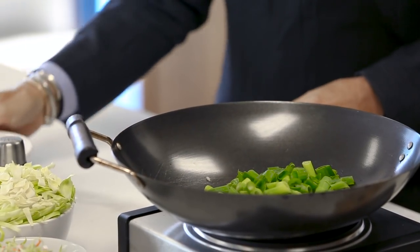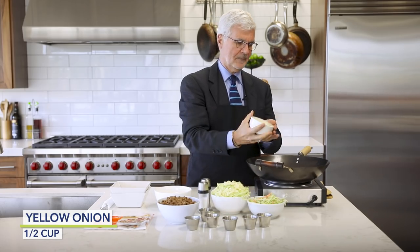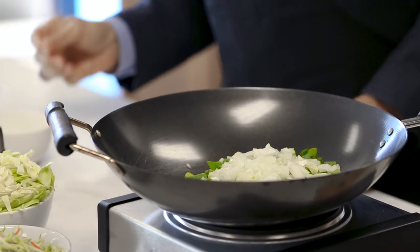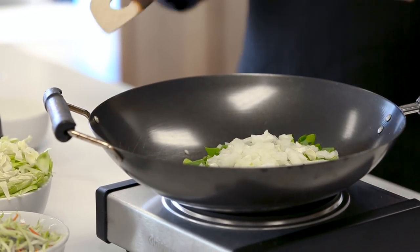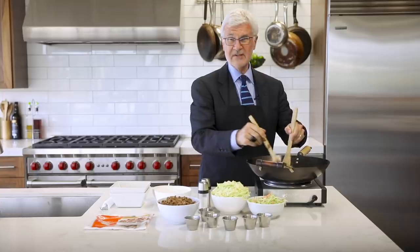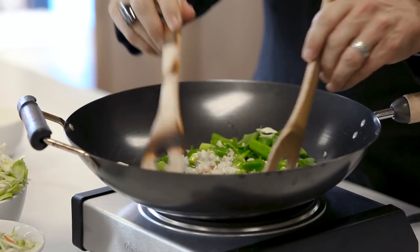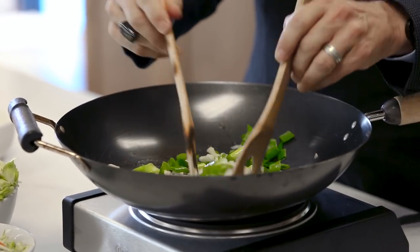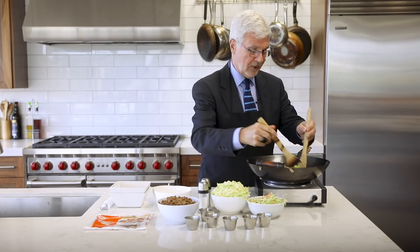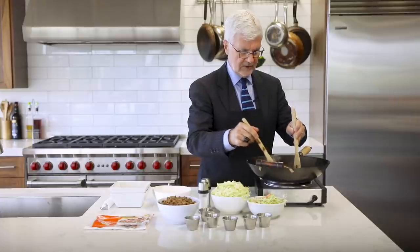Add the green onion in there too. Let those cook for just a bit — you want to see the onions get a little translucent as you blend all those flavors. When it starts getting fragrant, you know it's time to continue adding your ingredients.